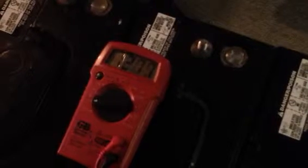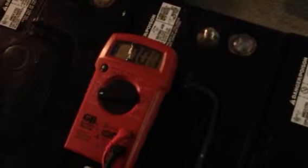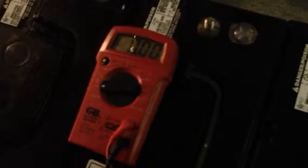Next one. As you can see — sorry guys — it's a bad connection, it's not the battery. There we go. 13.11.